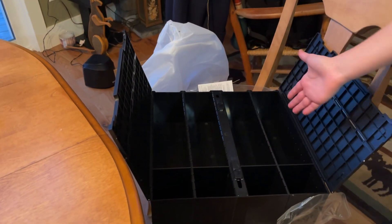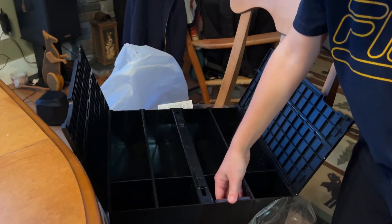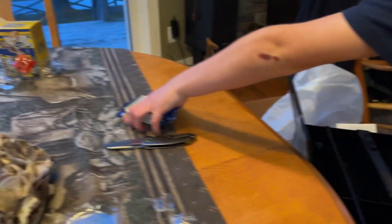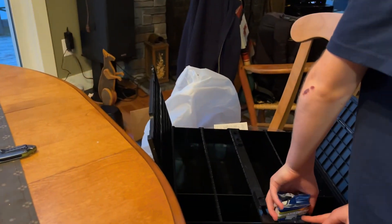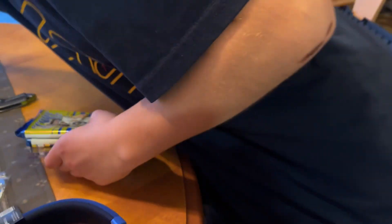We have all the storage here, so I guess you could put top-loaded cards in here. You can put some packs in there if you wanted. And you've got all that space, which is amazing — hey, you could even fit maybe a blaster in there.